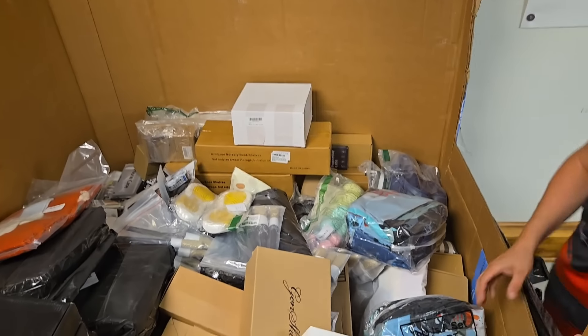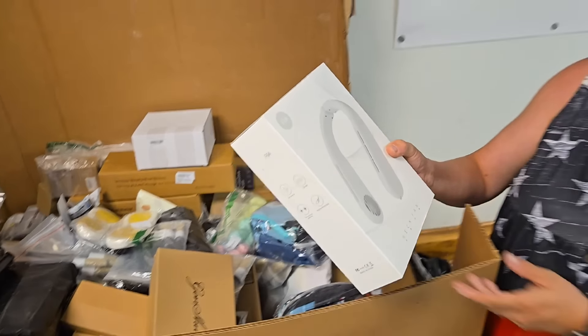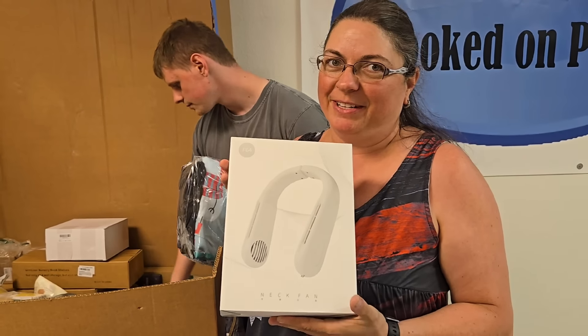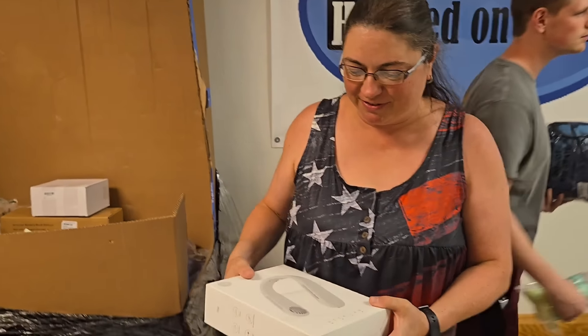So now we have everything there. What are these? It's a neck fan. Do we need to take this when we go on vacation so we can cool ourselves off?